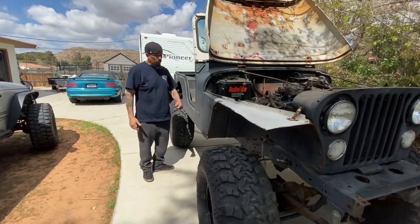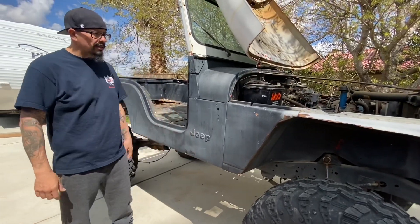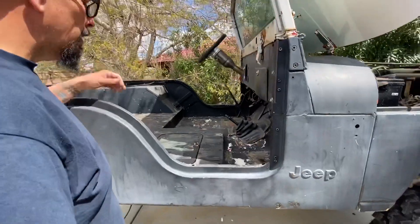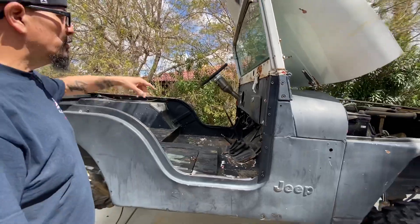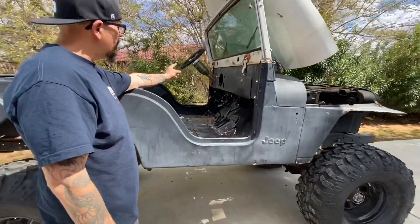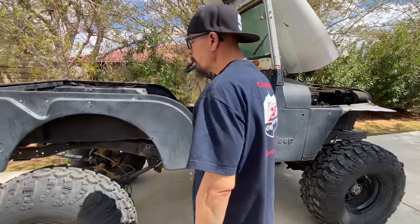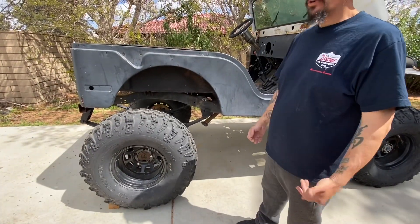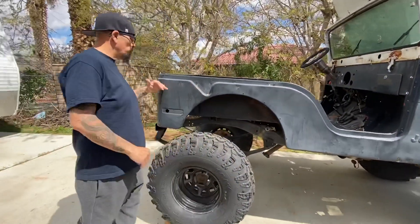Like a typical CJ5, we've got rust here in the rocker — not a big deal since it's going to be a rock crawler. We'll just cut it out, plate it, and leave it as is. The interior is gutted — we gutted it yesterday when we got it. There's a solid floor pan, the dash is good, and a brand new speedometer came with it. It also has tilt steering, which I was super happy to see. There's roughly a 10-inch stretch, which is perfect for what I'm looking for.